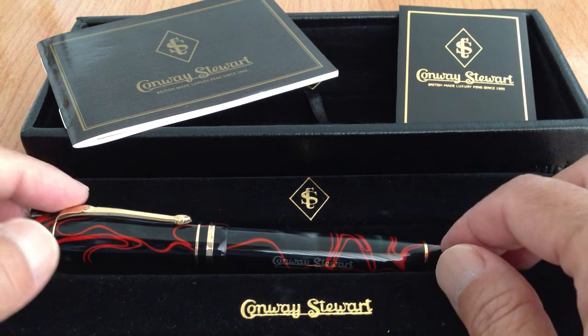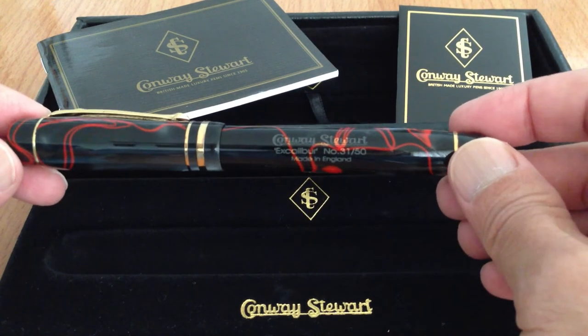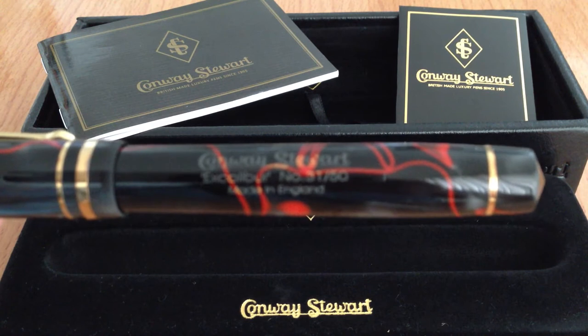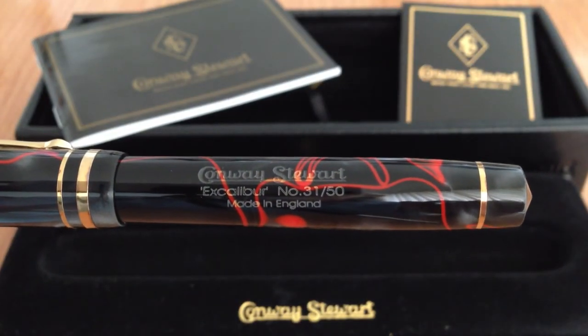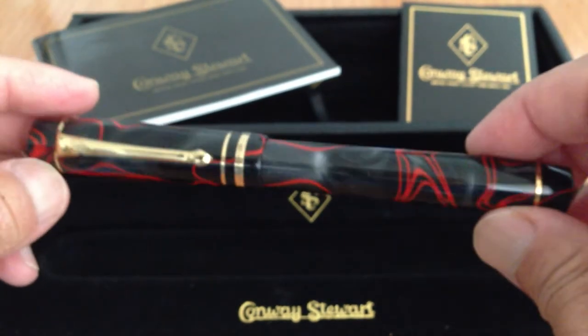Hi, this is a short video tour of this Conway Stewart Wellington Excalibur. Number 31 of 50, made in England. I want to do a video because it's hard to catch some of the details of this pen.